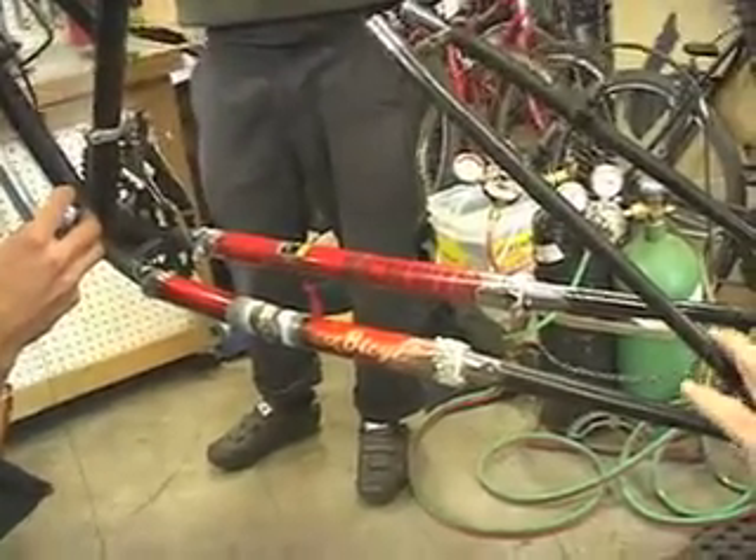Torch ready? Go. So I'm going to push this rod in and it's just going to keep flowing. And if I pull the heat back like that, the brass will flow inside the joint towards where the heat is.